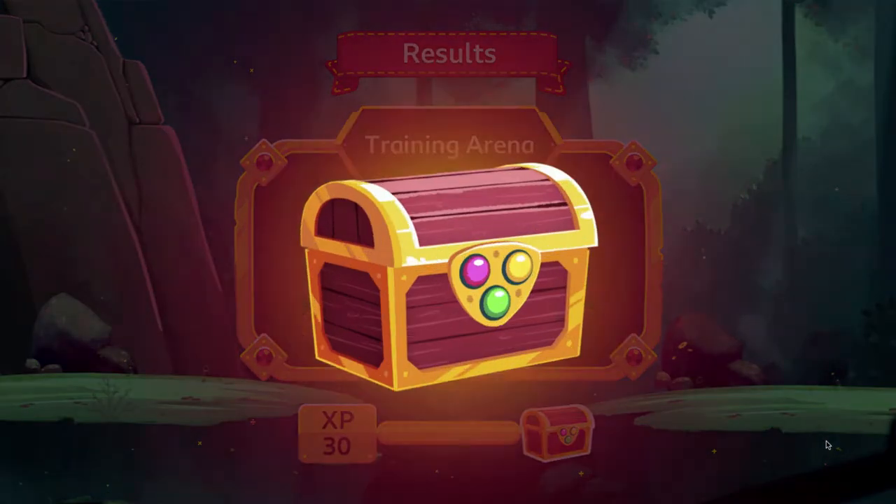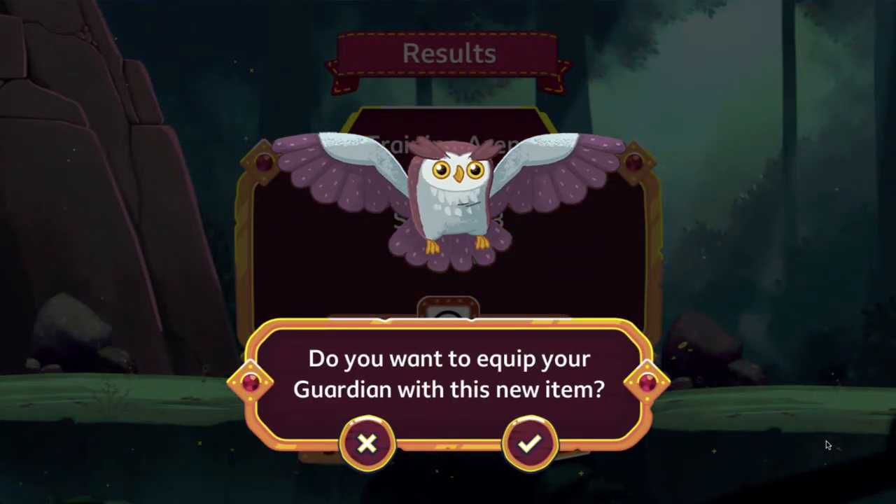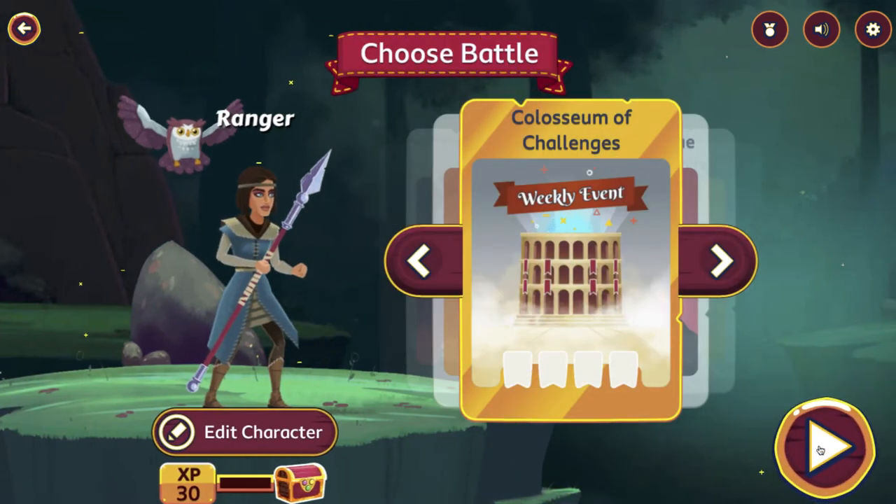After you go through and win a battle, you win a weapon or an accessory. The goal is to win as many battles to collect these accessories. And now when I go into battle, I can use these accessories — there's a whole bunch of different ones I can earn.